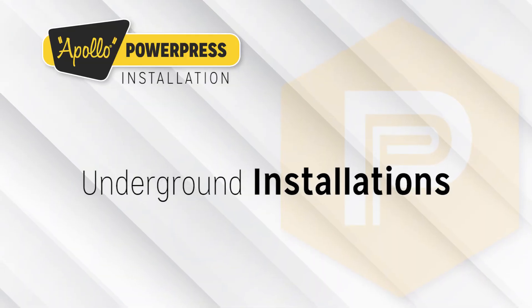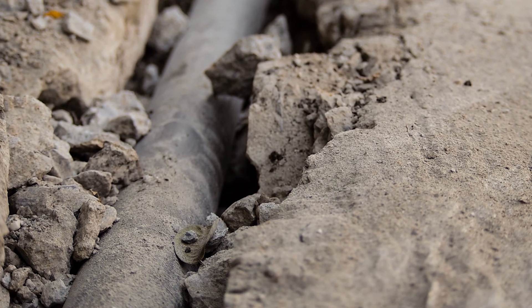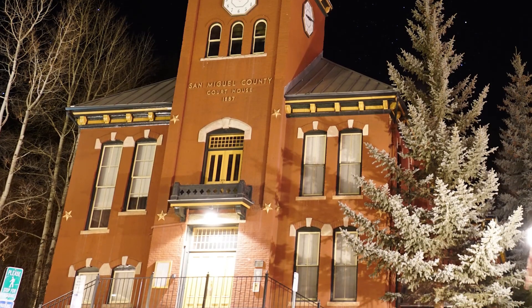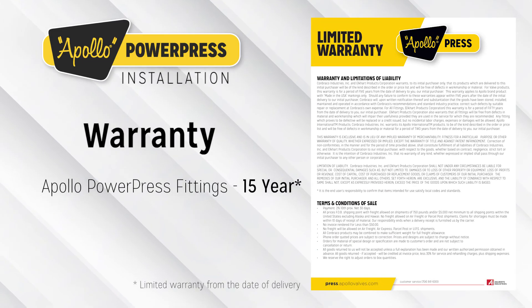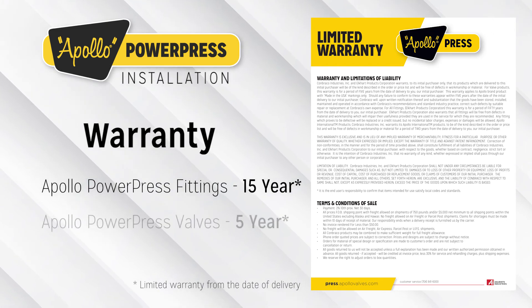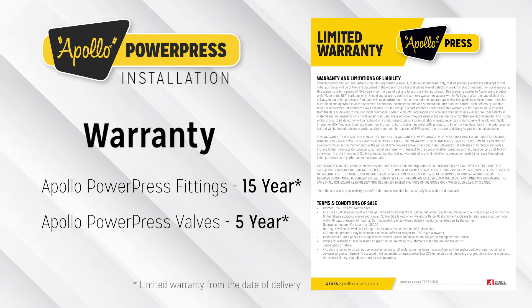Underground Installations. Apollo PowerPress fitting systems and black iron pipe are approved for underground installations; however, any installations must meet all local codes. All Apollo PowerPress fittings come with a 15-year limited warranty from the date of delivery, whereas all Apollo PowerPress valves come with a 5-year limited warranty from the date of delivery.